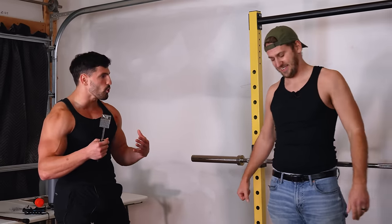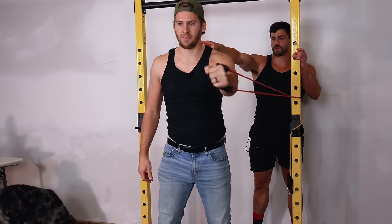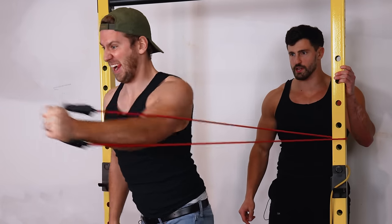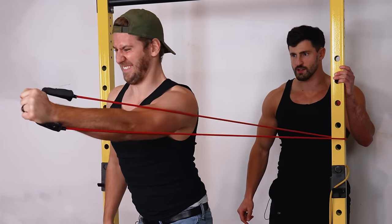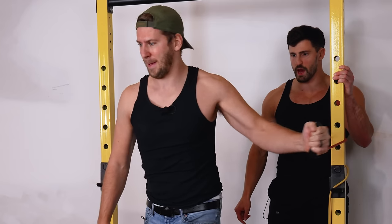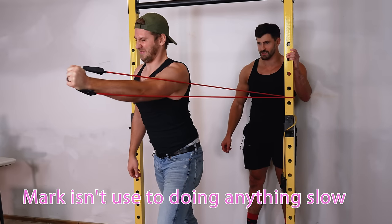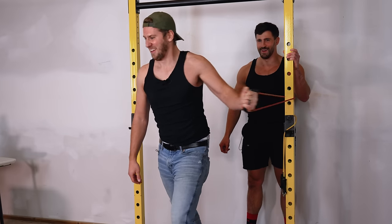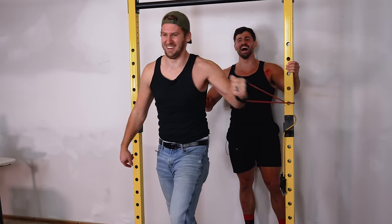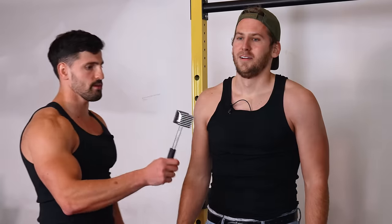Mark works out his chest with cable flyes — slow eccentric reps to get a good pump. The host coaches him through the movement, noting Mark isn't used to doing anything slowly.